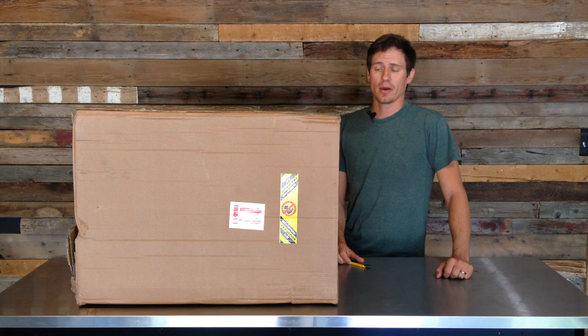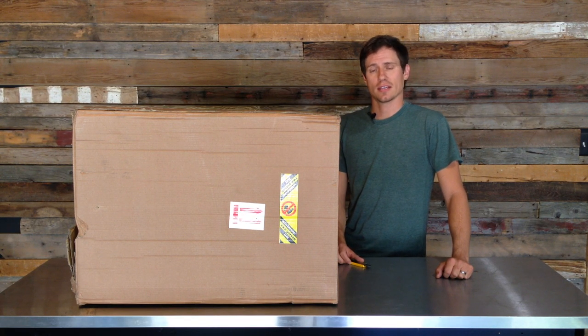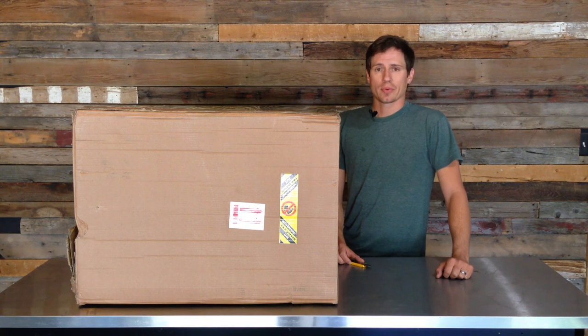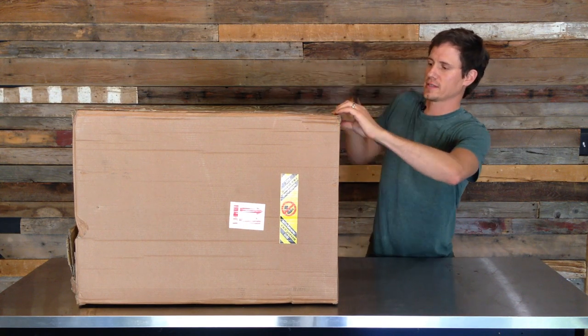This thing set me back about $325, so I hope it's nice and I hope it arrived in good condition. What I'm going to do with this is press some fruit — probably apples, some peaches — and make some peach brandy. So let's get this thing opened up.